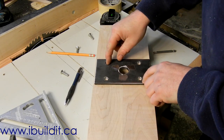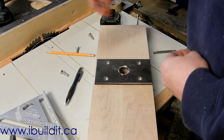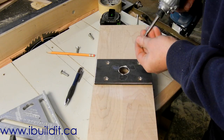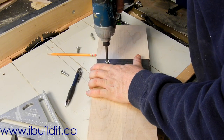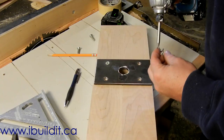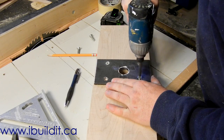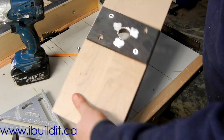I'm just going to put a couple in here temporarily because this is just for the mock-up right now, to get it together and see that it's working properly. I cut these screws off because they're a bit long, especially up here at the top where there's a rabbet for the jaw. They work just the same, so that's that.